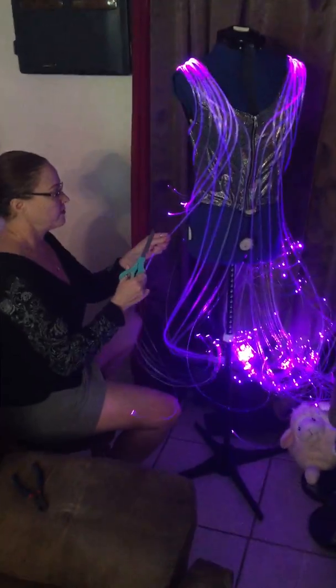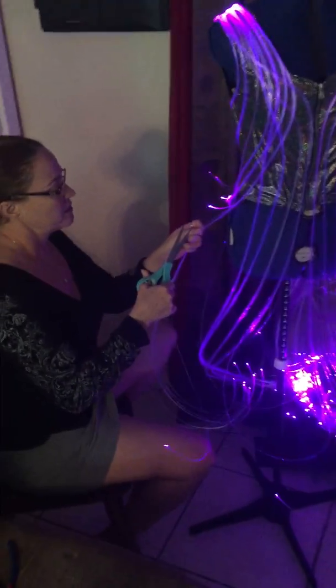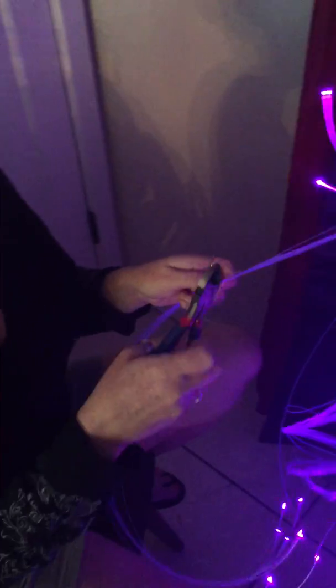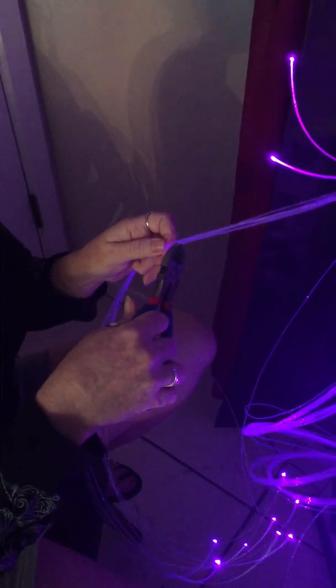You just cut it and you go down and you cut it. I use wire cutters because I can get into one piece a little easier.